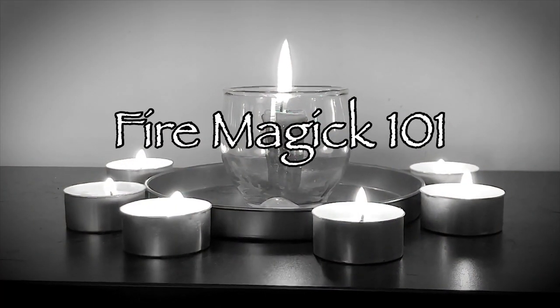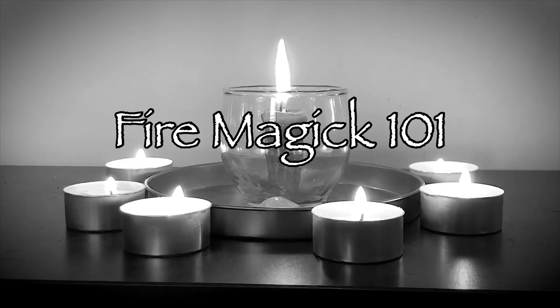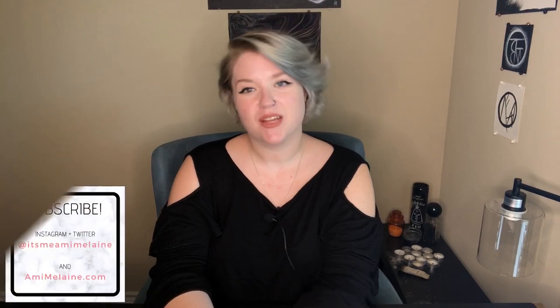Today we're playing with fire! Hi witches! Welcome back! If you are new here, my name is Amy.